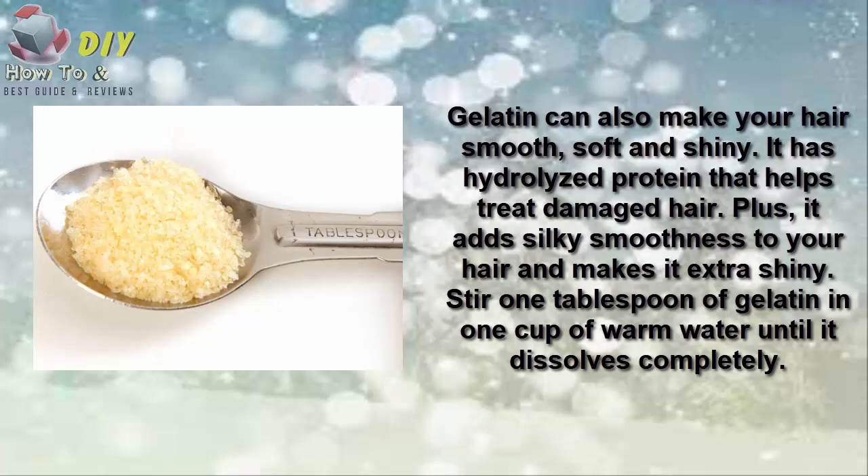Number three is aloe vera. Aloe vera gel is good for your hair due to its moisturizing properties. It also has antioxidant vitamins and other compounds that support healthy hair. Plus, aloe vera gel can reduce dandruff and combat frizz. Prepare a paste with one tablespoon of aloe vera gel, two tablespoons of coconut oil, and three tablespoons of yogurt.